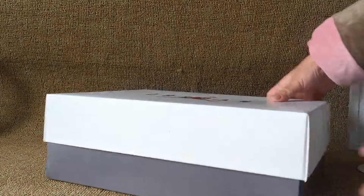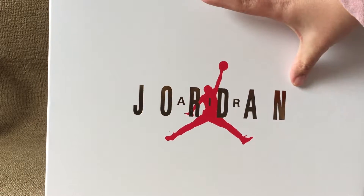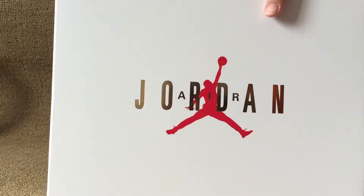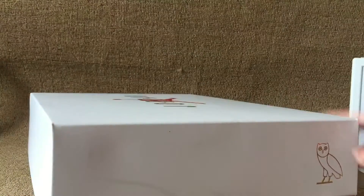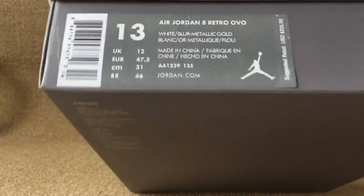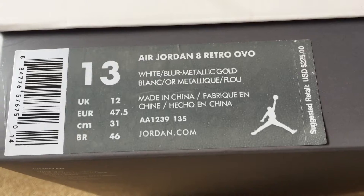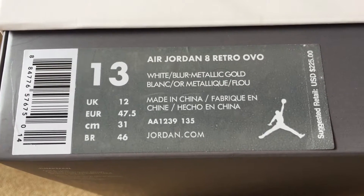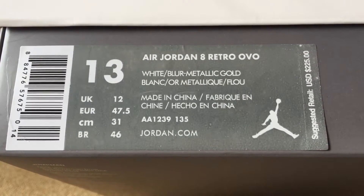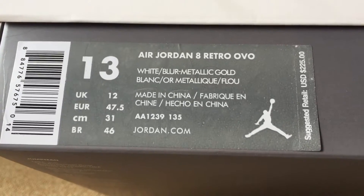And these original box — here is golden, air, golden, and red German on the top of box. Here is the bird logo, and the box label, with size 13 — this pair, a Jordan 8 retro oil color with the bottom.